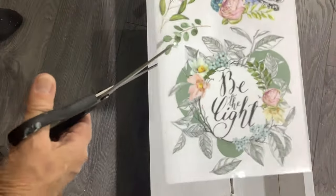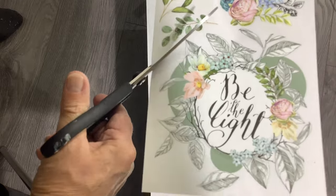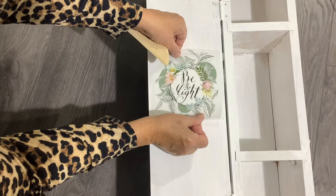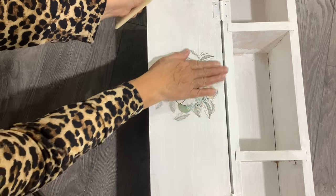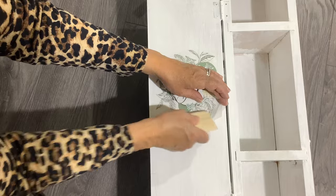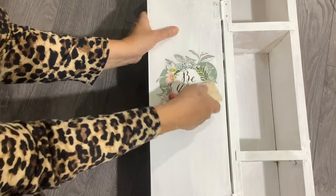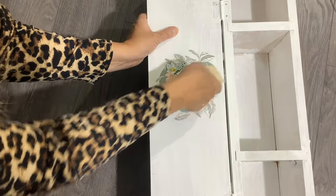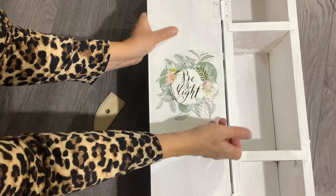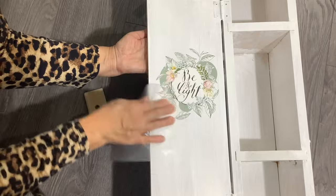Well, this is the first time I've ever done a transfer — can you believe it? I saw this Garden Marvels design and thought, oh how cute, I'm going to put that on the inside of the door. They provided a little stick — I couldn't see it until I was done, but it was there. I just rubbed it down with one of my carving tools and it worked out pretty good.